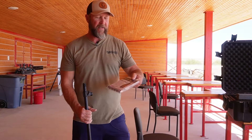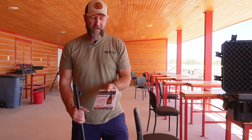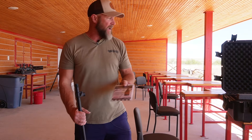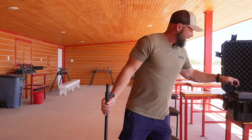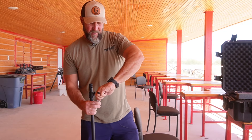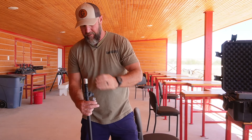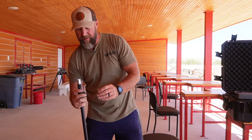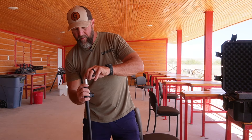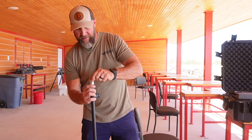So on the bullets, I stand corrected — it is by Power Belt, and it is a 330 grain, 50 cal projectile. Here's how easy it is: you take out your pre-measured Blackhorn 209, grab your funnel, that goes down into the barrel, pour your powder in.